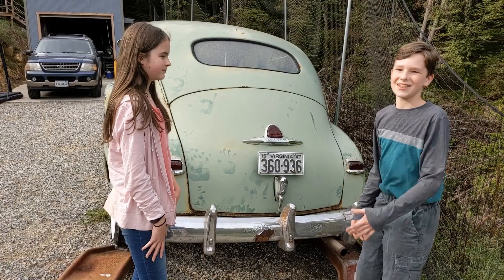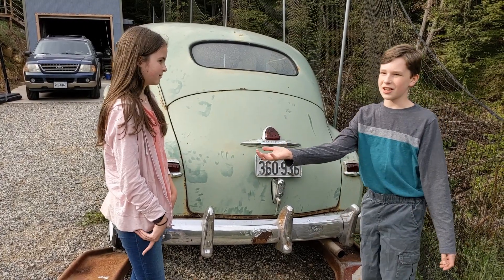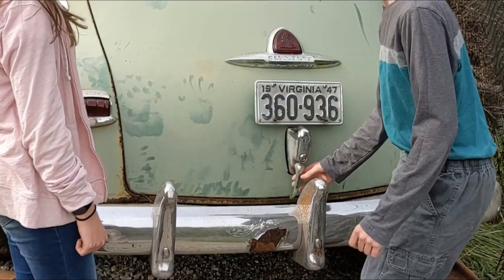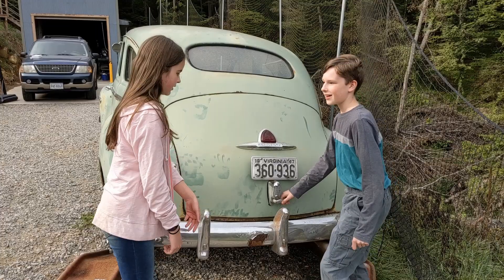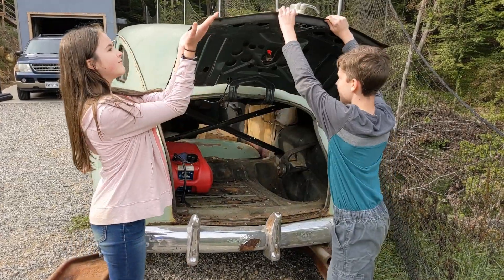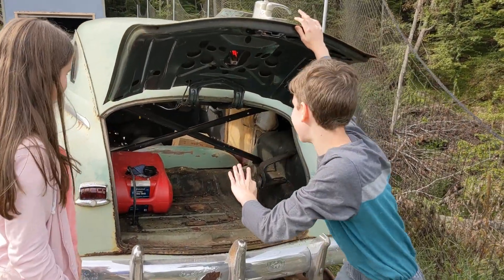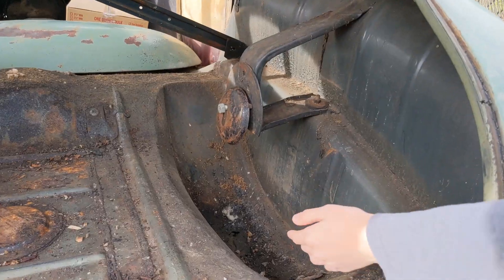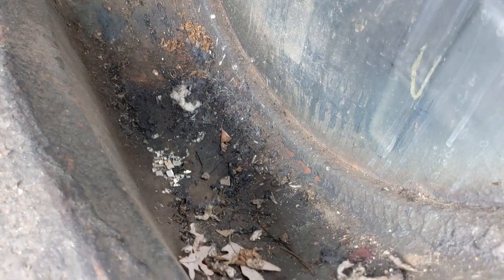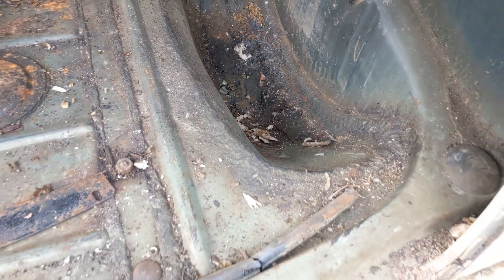Right here is the trunk. As you can see, there's nothing you stick your hand underneath to open it. You have to turn this handle counterclockwise and then push up. Luckily, this has springs on it so it won't fall immediately. Here is where the spare tire would go, and as you can see, we have some rotting in the metal right there that we're going to have to patch up in another video.